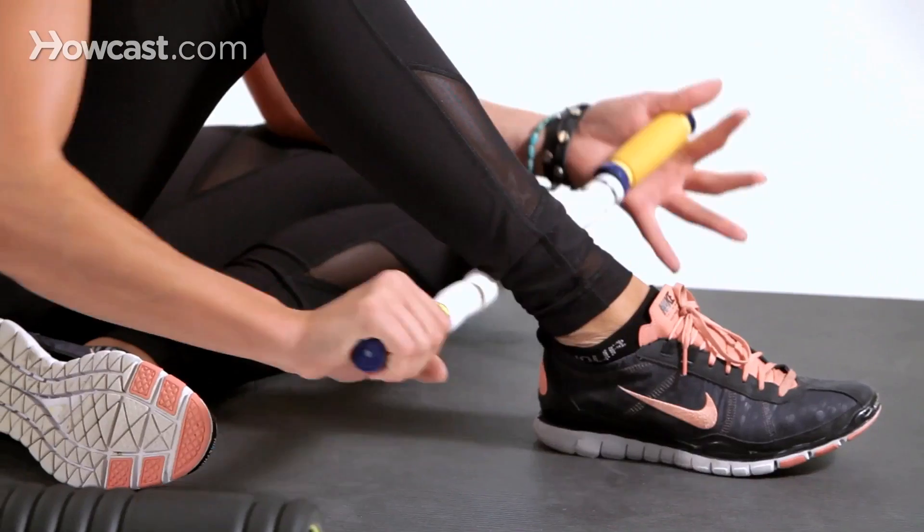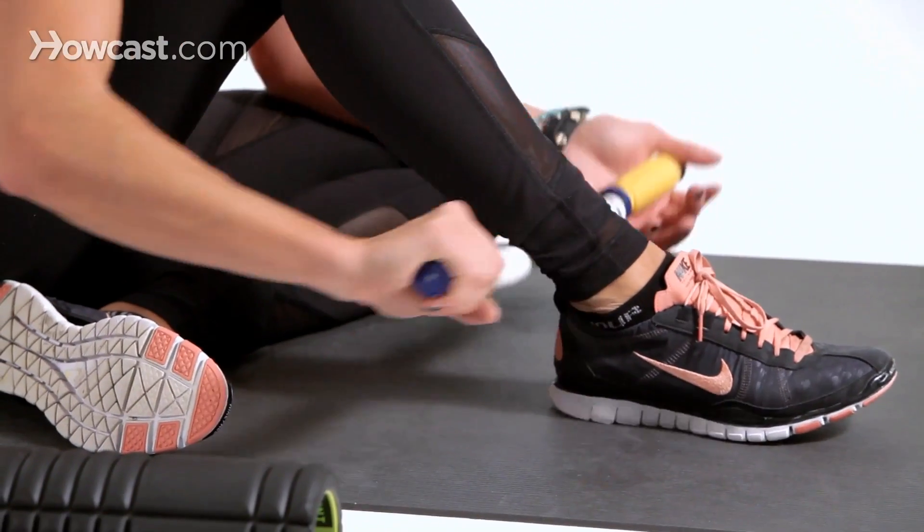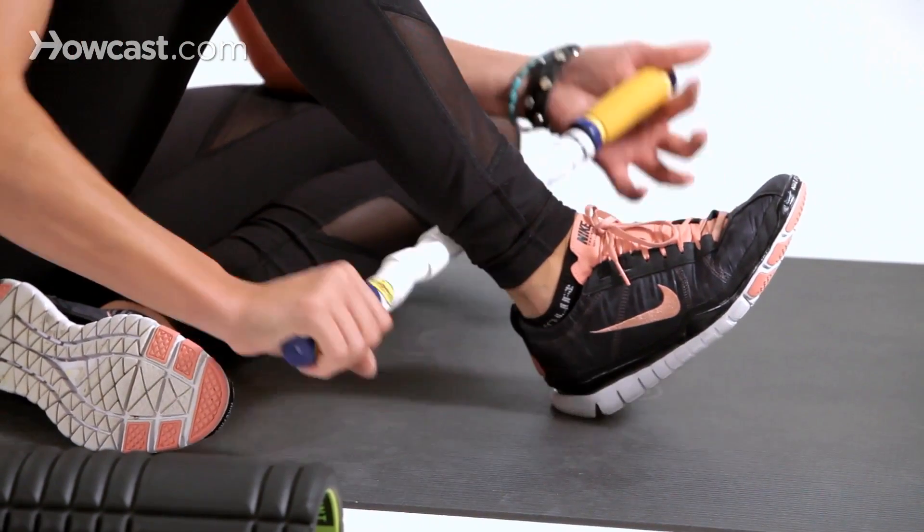If you're still experiencing pain when foam rolling — you tried the yoga block, you checked your body alignment, and you're still experiencing that shoulder pain — I would definitely switch to using the stick, which is a narrow diameter. You could prop your leg up onto something, because most of the time when you're experiencing shoulder pain, you're trying to roll your hamstring and have to lift your body, so a lot of that weight is in your shoulders.